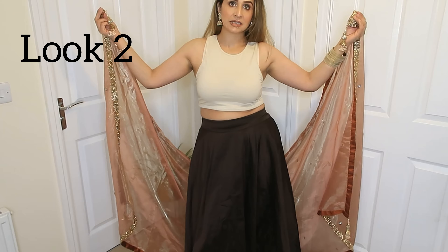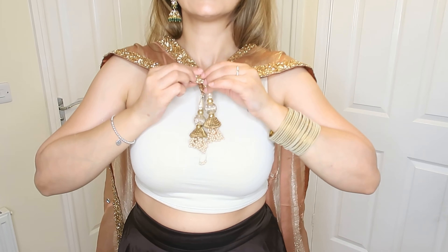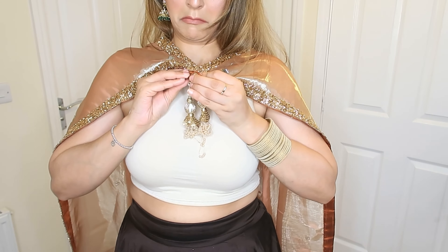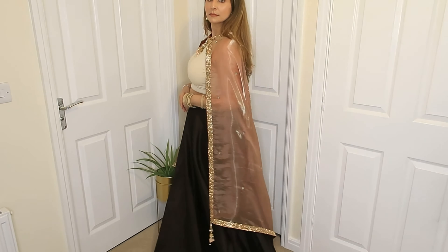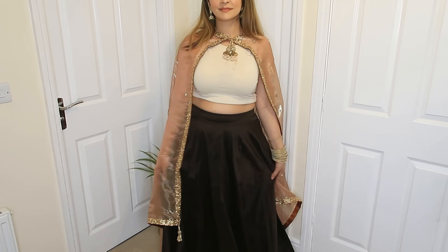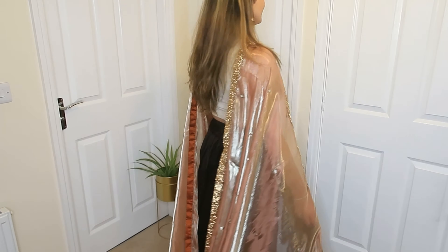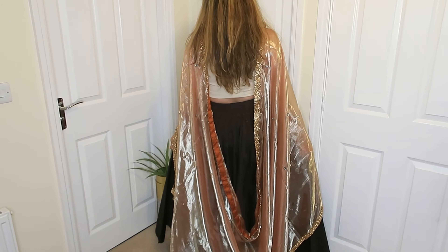The noise in the background is coming — please ignore that, I can't do anything about it. For the second look, I have pinned both ends like this, and if you have tassels, it will also be beautiful because it will work like your neckpiece, which creates a very good element. You just have to pin both ends like this. It's a very beautiful drape, and the cowl effect is also very good.